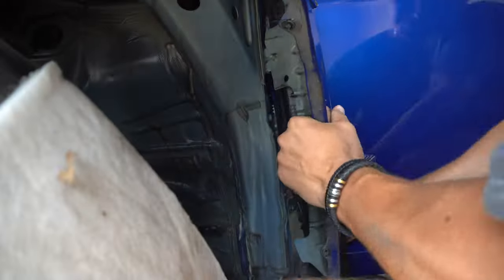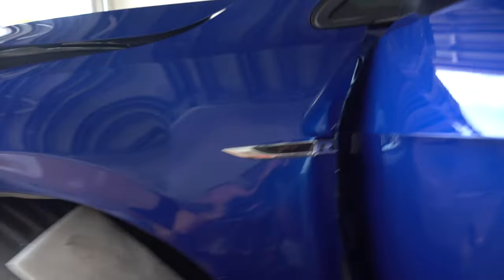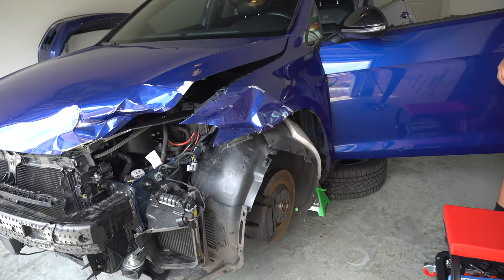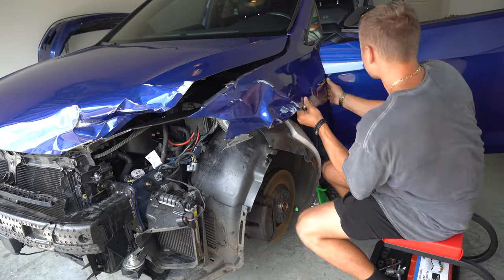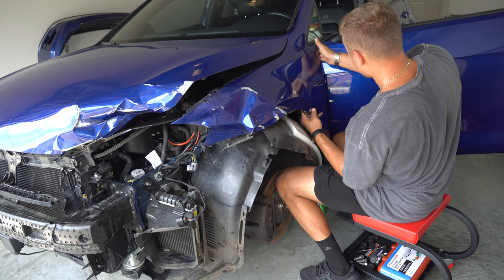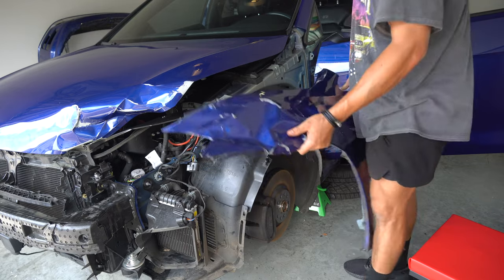I'm sure I could have taken off the door and it would have made this process a lot easier, but I really didn't want to. If my hunch is correct, there's only two more bolts — one here and then one up top — and then this whole panel should ideally come off. Finally! The quarter panel is off the car. Honestly, it wasn't too bad — scale of one to ten, probably like a four, if not maybe even a three. It really was pretty easy, even with the damage that was on the car.